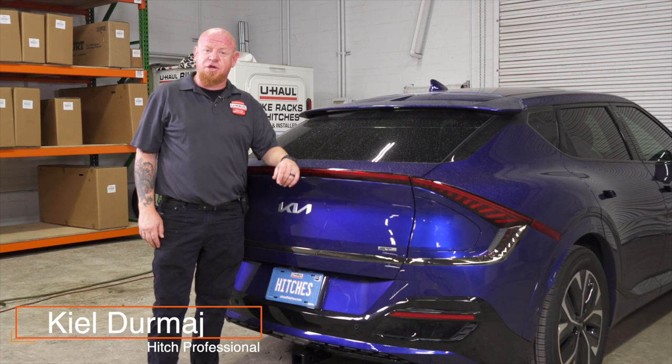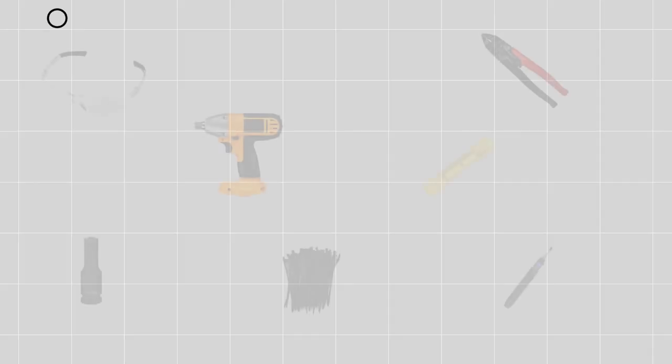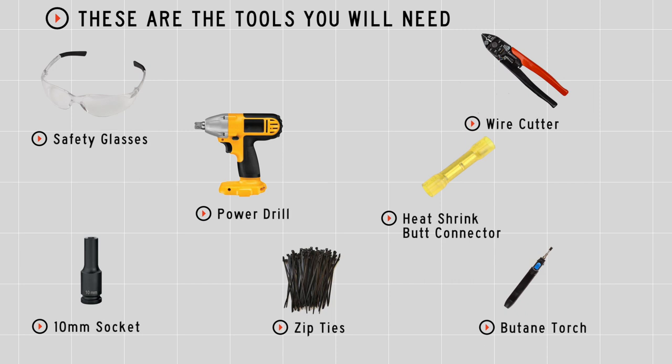Hey, what's up you guys? If you're going to be towing a trailer with your Kia EV6 you're going to need trailer wiring — it's required by law. Let's break down that install. You'll need the tools seen here to complete this installation.